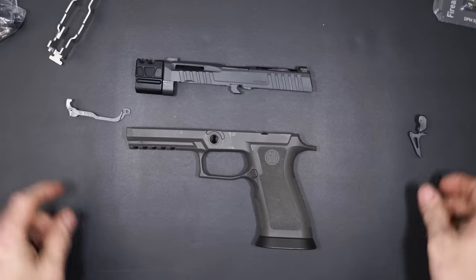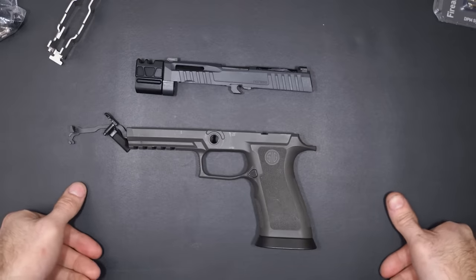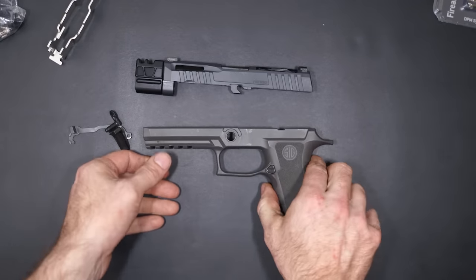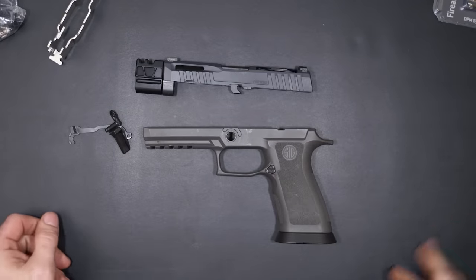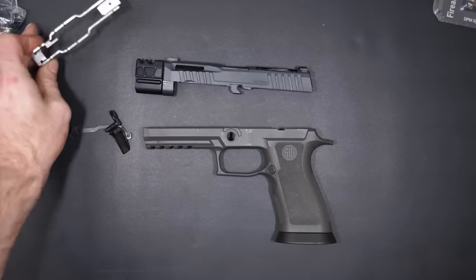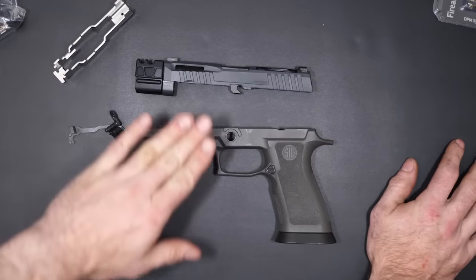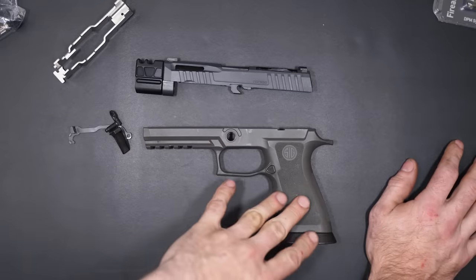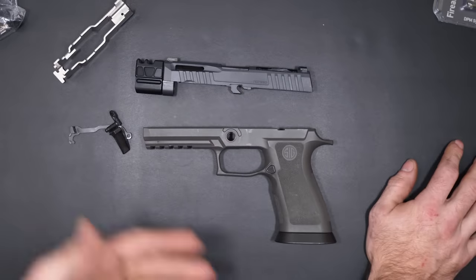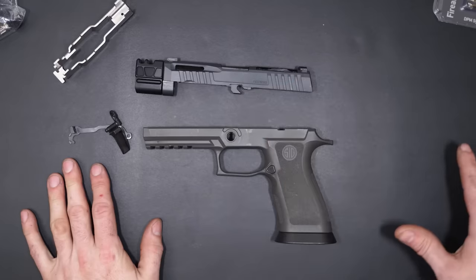I'm not the first person to do this build. However, I am the first person to do this 80% wise, especially on YouTube. Let's go over the parts we're using and then start talking about how to make this happen. I wanted to show you some things that were very interesting about the Sig Sauer X5 Legion frame — some of the stuff I expected about it just didn't turn out to be true.